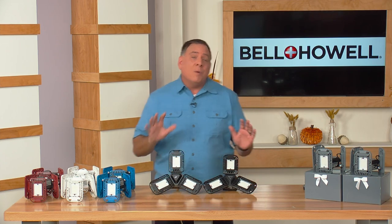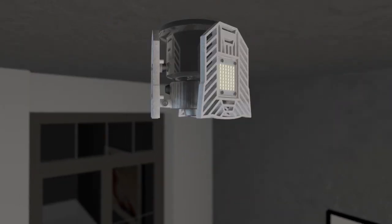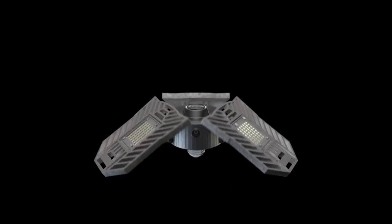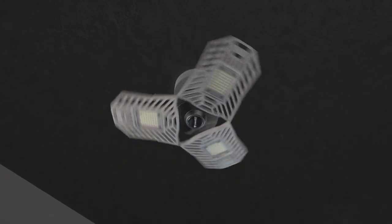The big difference is how much light these put out. When you look at these in close-up, you're going to see how many SMD LEDs are in each one — that stands for Surface Mount Diodes. There are 24 in each one for a total of 72. These put out a tremendous amount of light but use very little power to do it. And when I turn this on — boom — you see exactly how much light there is.